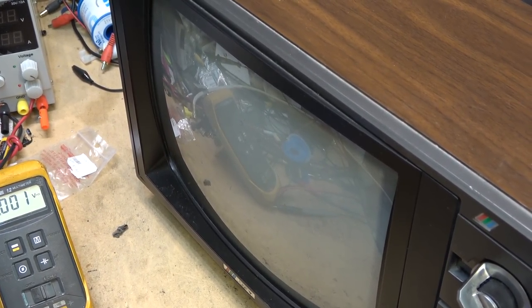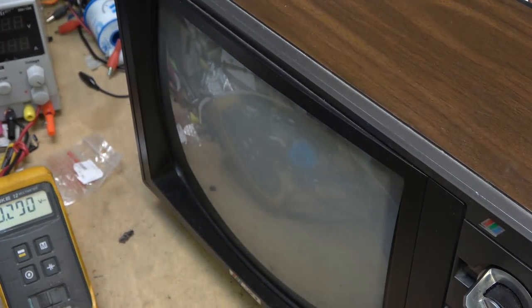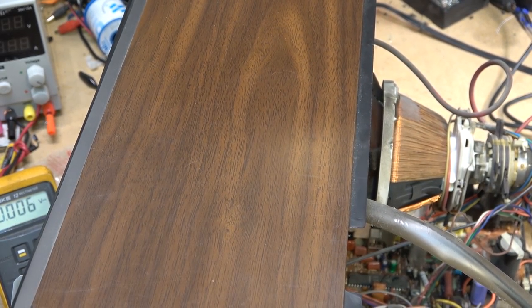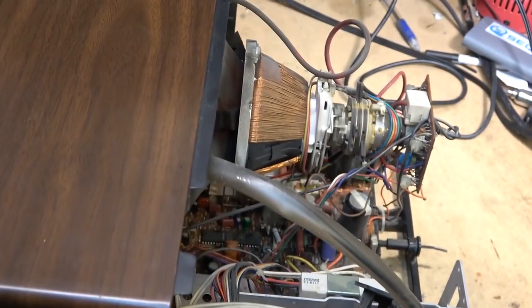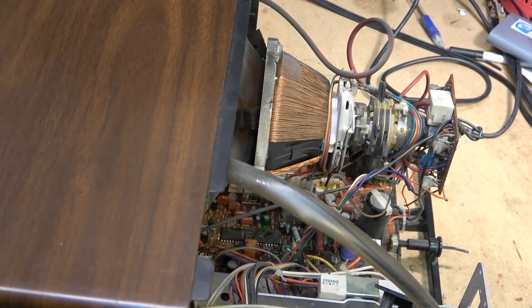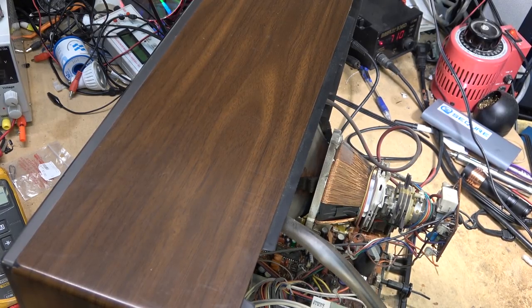I'm going to try powering this thing up on full power. Watch the left side — interesting, look at that. That looks like a flyback or a yoke problem. What is going on with this? Is it the flyback that's bad? You know what — it's the yoke. It's the yoke that's bad on this thing. Take a look. Unfortunately this set is no good. Watch the yoke right down here — the yoke is shot. That's what's wrong with the set. That's where all that distorted waveform is coming from. I was chasing around looking for a shorted diode — it's not that. It's the yoke.